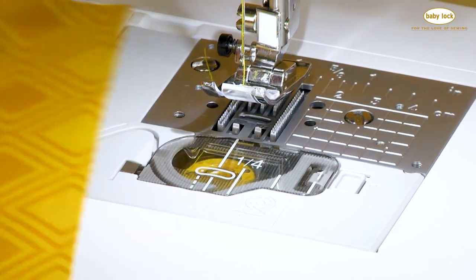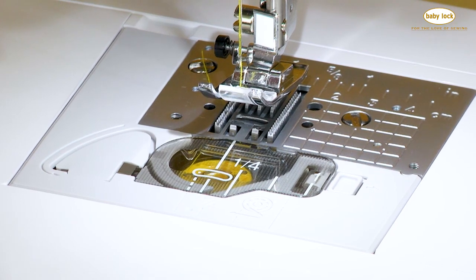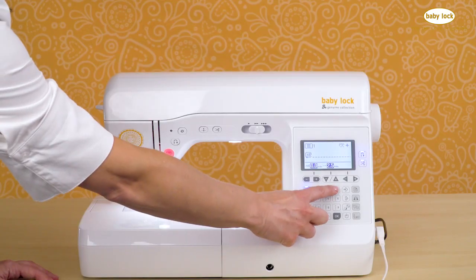There's a second set of markings on the bobbin cover itself, and these are from a center needle straight stitch. So if we select stitch number three,